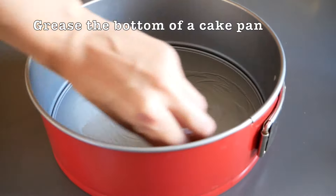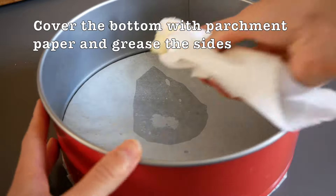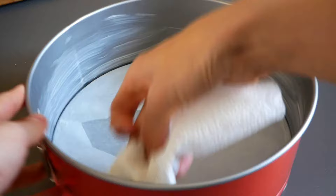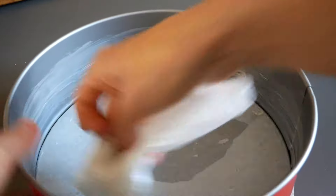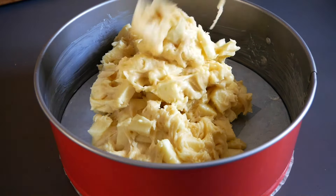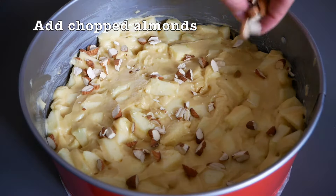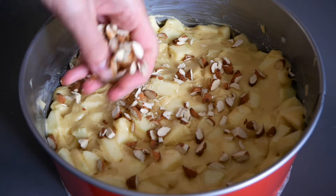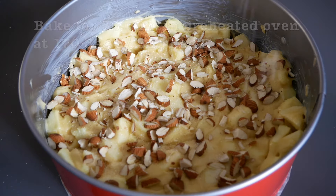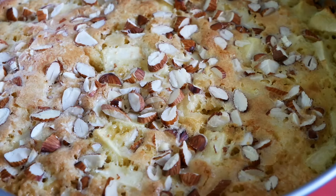In the bottom of a cake pan or a springform pan, grease the bottom and add a piece of parchment paper, then grease the sides so the cake will become crispy on the sides and golden brown. Add the batter into the cake pan. Add chopped almonds to the surface and sprinkle with a bit of sugar. Then bake in your oven preheated to 170 degrees Celsius for 30 minutes.